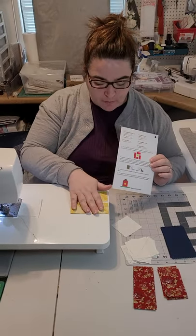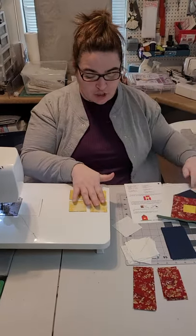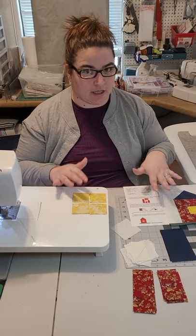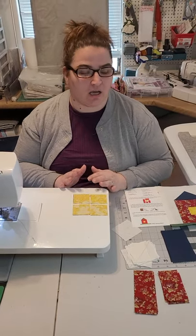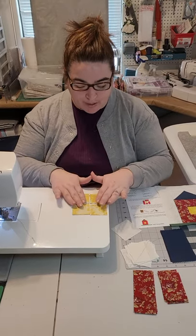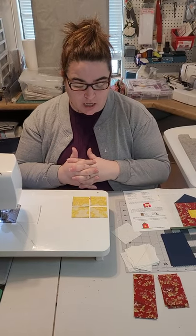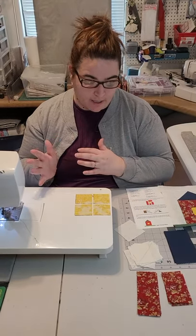We are making five total blocks. I've already made one, so I'm going to show you how to chain piece the other four. Some people like to do one practice block all by itself just to see how it goes, and then do all of the rest together. You can totally do that — sometimes that just helps make it make more sense. If you want to chain piece all five together, remember you do have enough fabric, and maybe even leftover from your last kit to make an extra block if needed.